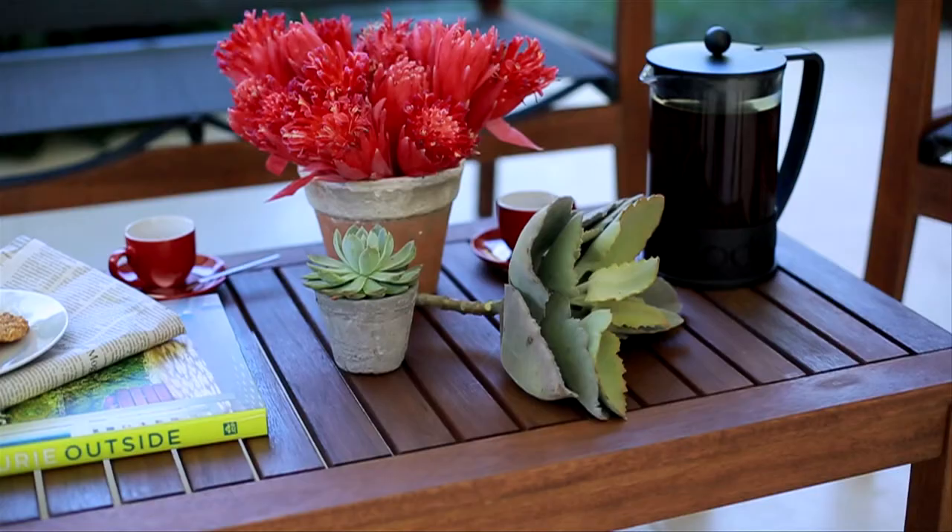For the seat we've used a lightweight textiline sling in a graphite colour — it hugs your body so it's super comfortable. Textiline is UV resistant and extremely weather resistant, which means it's going to be durable in even the toughest of climates. Coupled with this natural timber finish, these two materials combined make a super stylish offer.